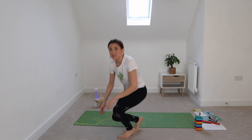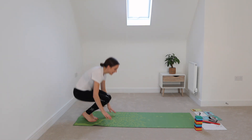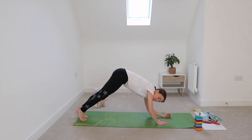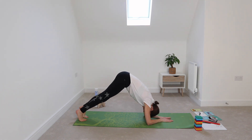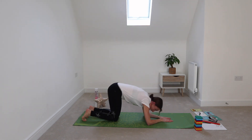We're also looking at dolphin pose today. Dolphin pose is a little bit like dog — we come into our dog position but move onto our elbows. So dolphin pose is on our elbows with legs straight, bottoms in the air, and feet on the floor. Holding it here — three, two, one — and relax. Nice, excellent!